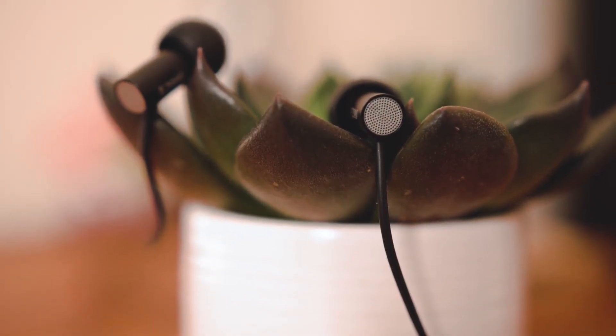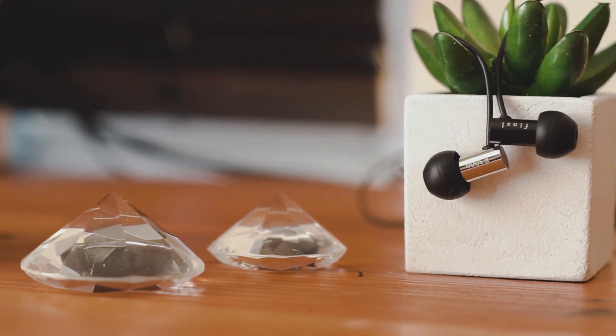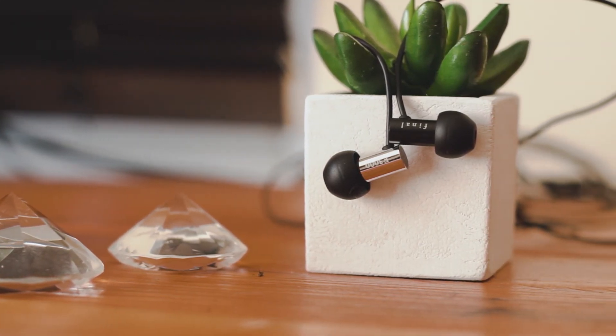So that rounds us off for this review. If you've enjoyed the video, be sure to drop a like, and if you've got a pair of either of these earbuds, I'd love to know what you make of them in the comments below.